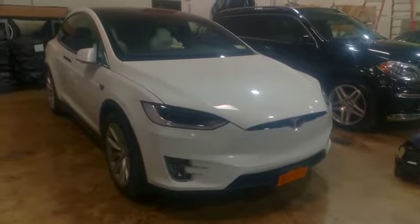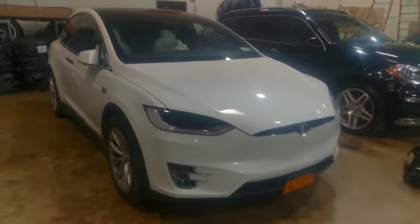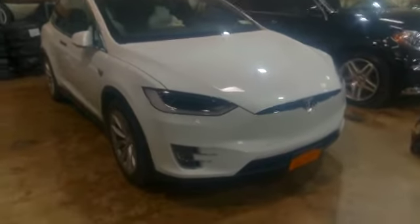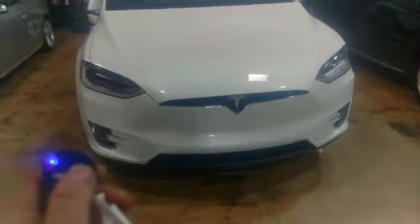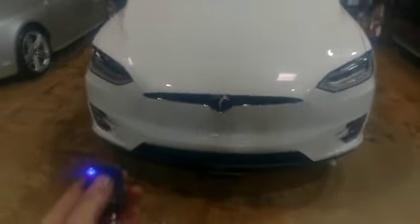Today we installed a motorized license plate bracket on a 2018 Tesla Model X. It comes with two wireless remotes. Holding the button on the right hides the plate underneath the vehicle; holding the button on the left brings the plate back out to the displayed position.